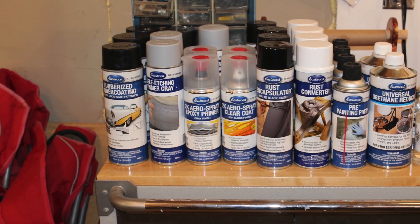Hey, this is Donnie Smith and we're back with another Eastwood series video. We are painting a Mustang from start to finish. We're using a lot of the Eastwood products.